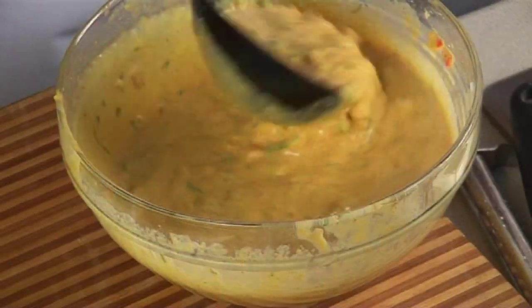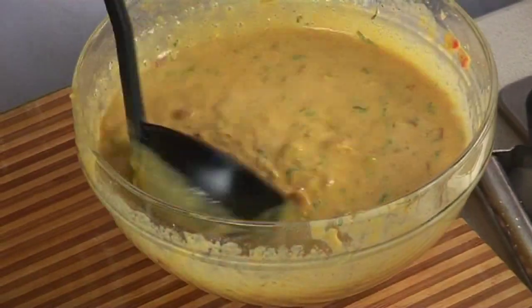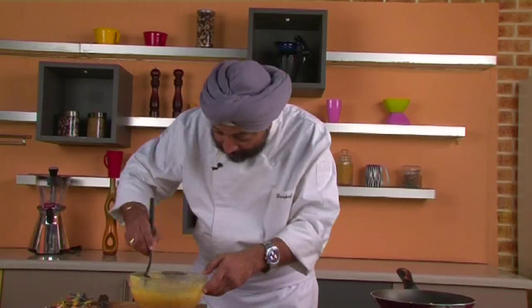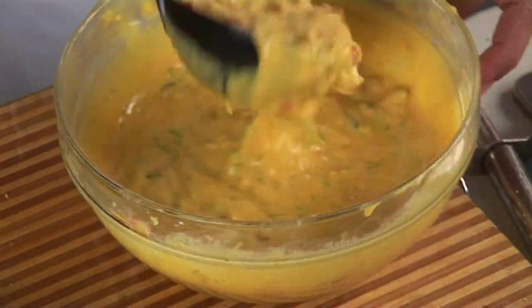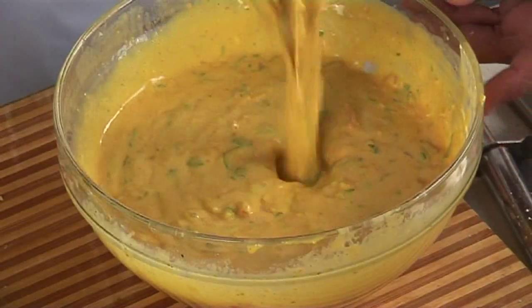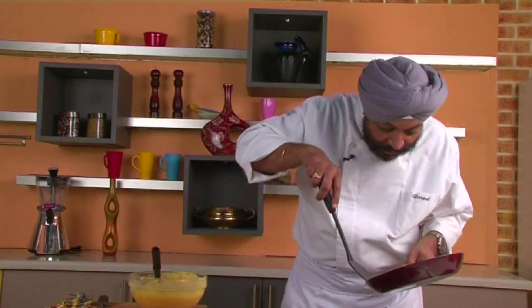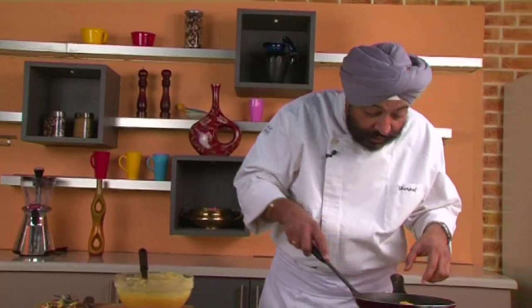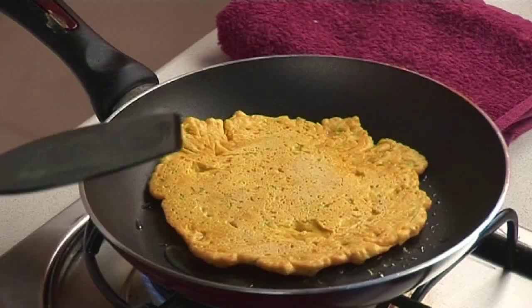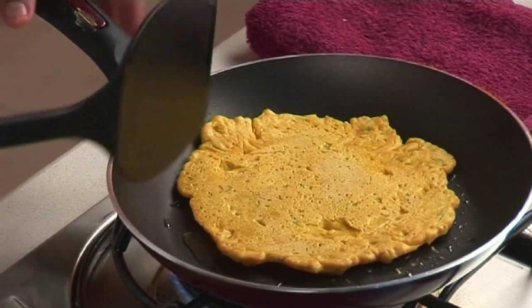If you want everything to cook properly and get that nice, slightly burnt texture, you need a thin batter. I've added more water — it's now a nice dropping consistency. Let me turn this first one around — wow, look at that! Nice texture, with pores all around. It needs to be a little more brown.